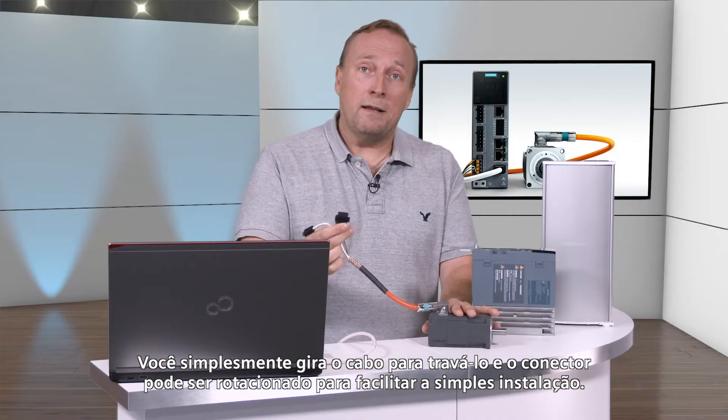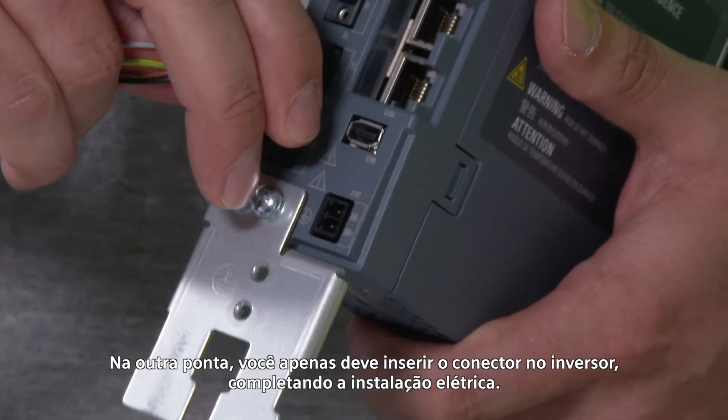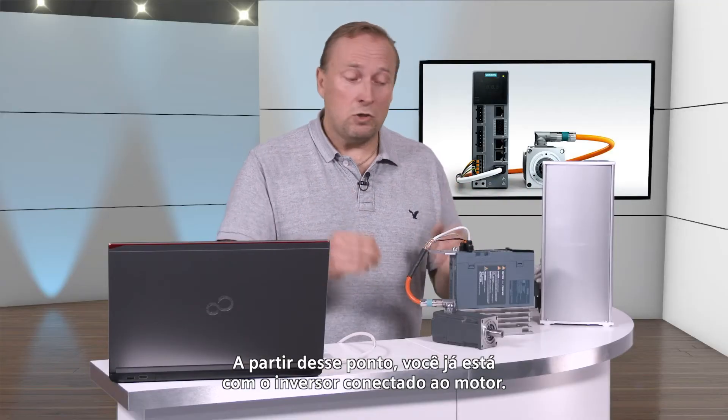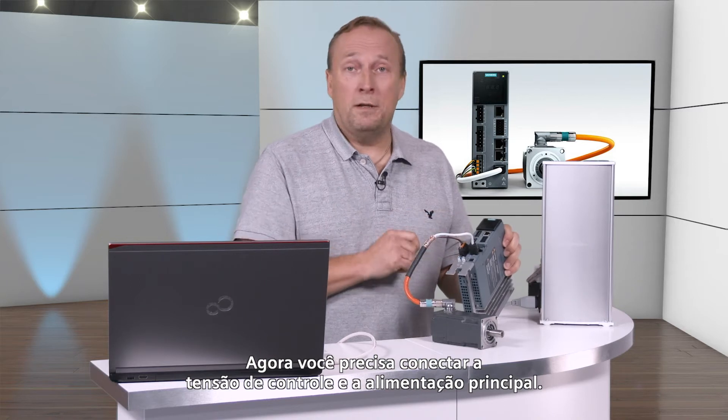You simply turn it to latch, and the connector can now be rotated to facilitate simple installation. On the other end, you just have to insert the cable into the converter to complete the electrical installation. With this step, you have already connected the converter to the motor. You now have to connect the control voltage and the main power voltage.